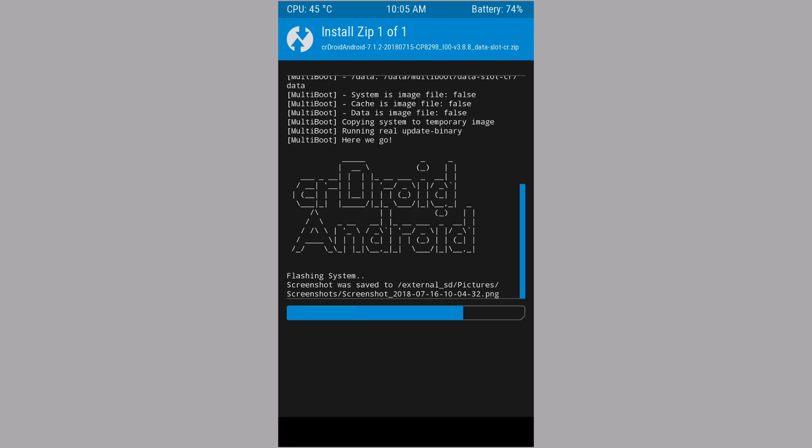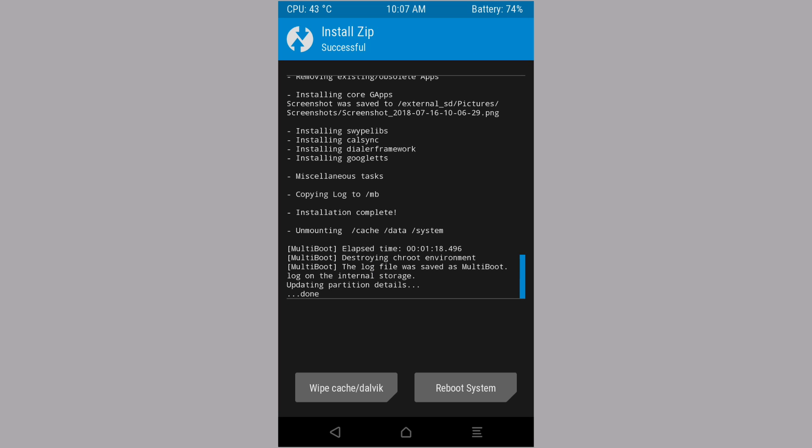The ROM will take 4-5 minutes to complete flashing. Once done, click on reboot system. If you want to flash Magisk, you can flash Magisk too.